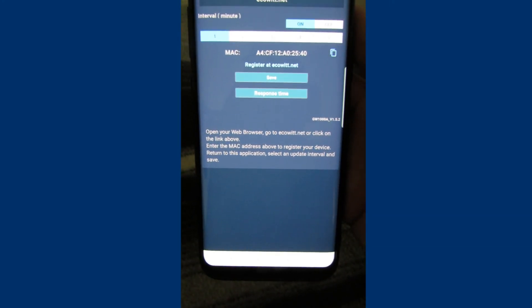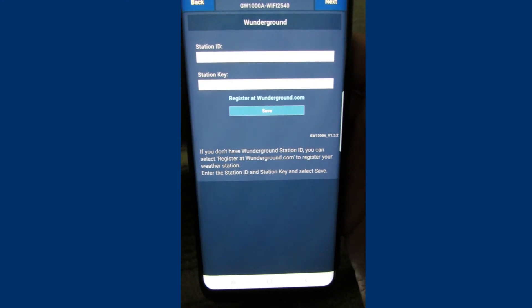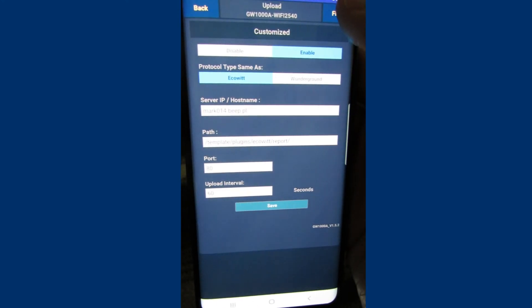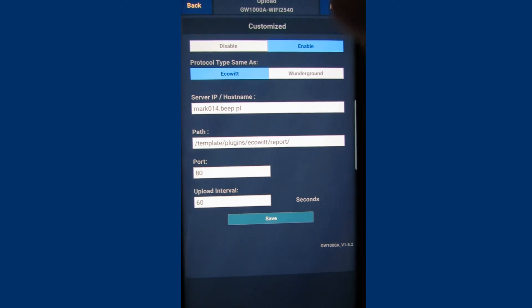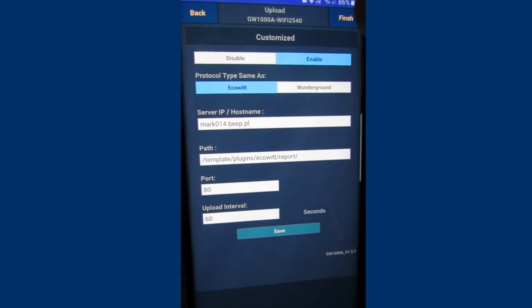Similarly to the console we have the option of setting data transfer parameters to ECOWIT.net, WeatherUnderground, WeatherCloud, Weather Observations website, and other platforms. In the customize section we can configure the path where the data file should be sent to the server according to the ECOWIT protocol. That way we can also publish data from additional sensors on our website.